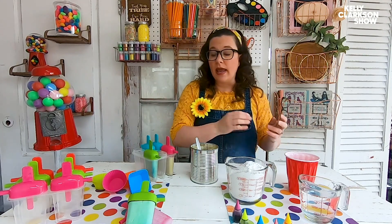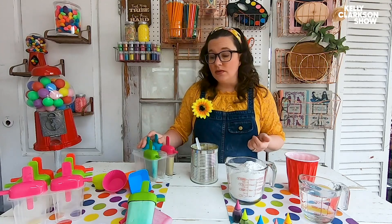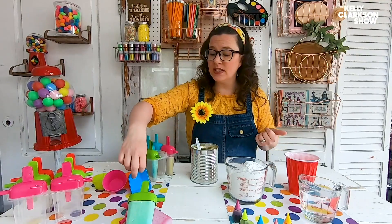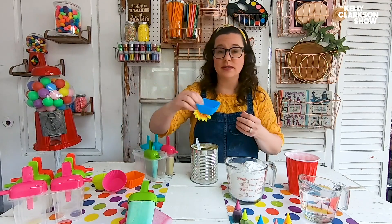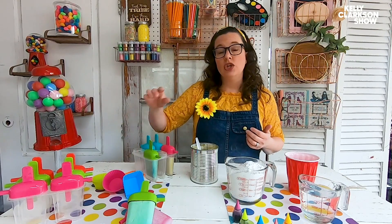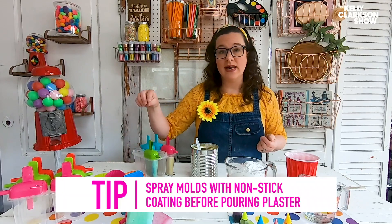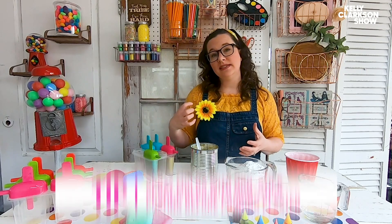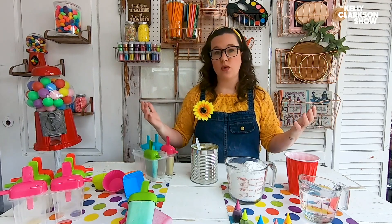After you've mixed your food coloring in, put them in the molds. I use actual popsicle molds for this. You can use silicone cupcake liners that are popular in bento lunch boxes, or egg cartons — whatever you have on hand. If you're using something that's hard plastic, make sure you spray it with a non-stick coating before you add your plaster.